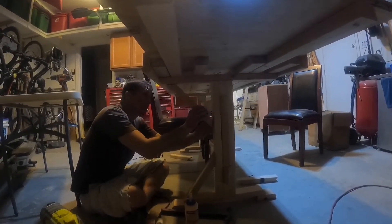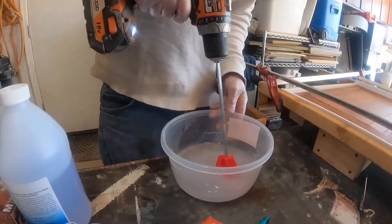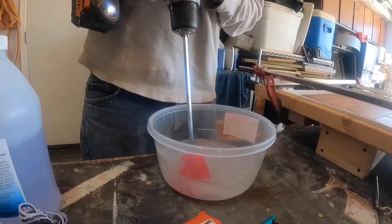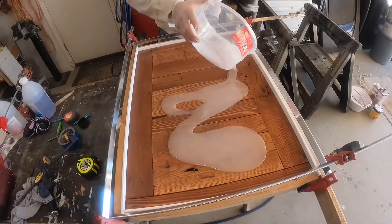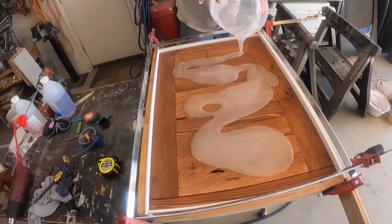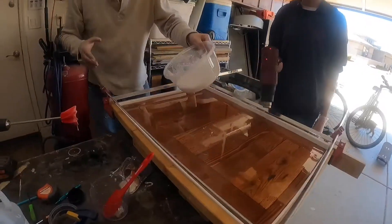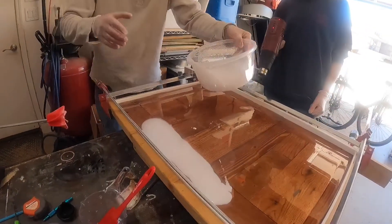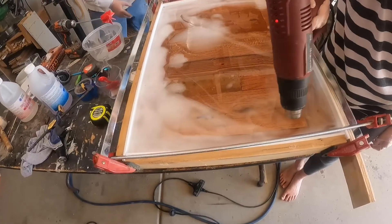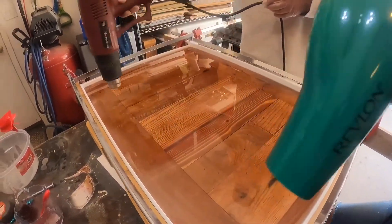That's going to wrap it up for video number one. In the next video, we'll be going over the stain and the epoxy resin that I put on this table. For my first time trying it, it did not go well at all. I had done some research, but not nearly enough. We're going to go over all the mistakes I made, along with how I repaired them and how I would have done things differently to prevent those mistakes. As always, I try to give the most information in the least amount of time. If you enjoyed this video, please hit like and subscribe if you haven't already. Hope to see you next time — have a good one!